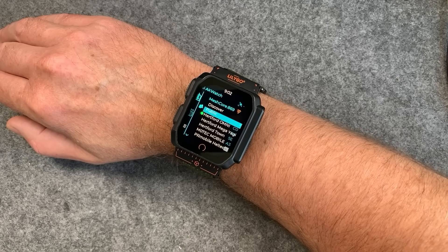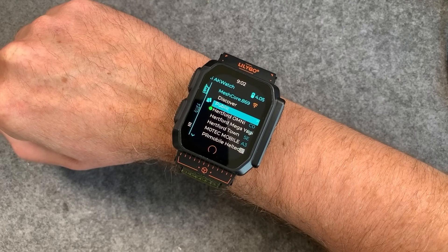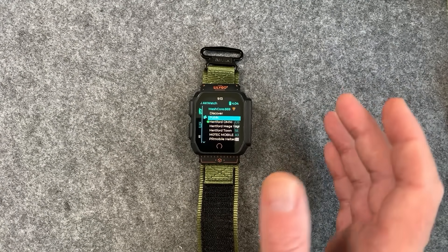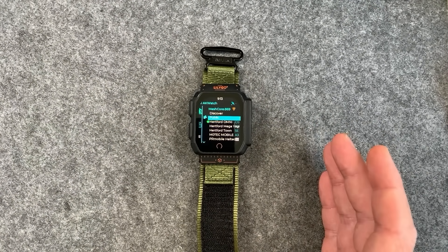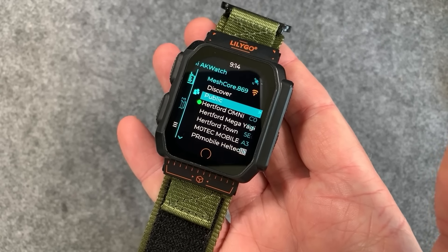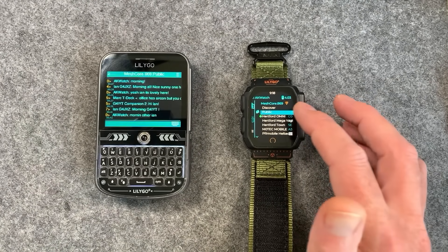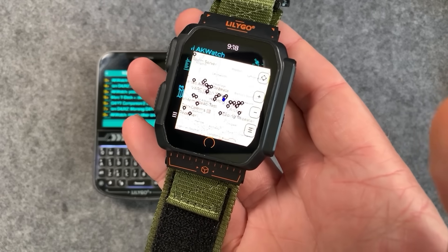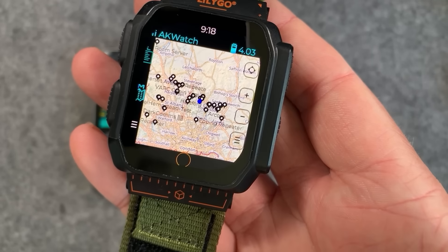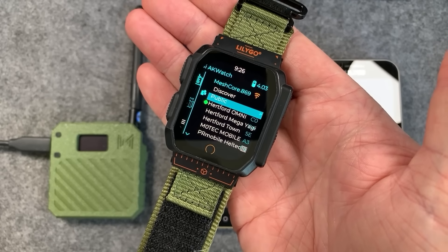Welcome to the world of mesh wearables — private off-grid mesh communications on your wrist. This is the LilyGo T-Watch Ultra, essentially a watch device with a built-in LoRa radio, running our MeshCore firmware. With this device we can communicate with other users on the MeshCore network. You can see the public channel here, and it even has maps built in so you can see a full picture of the mesh.